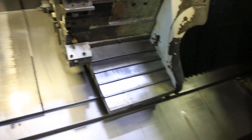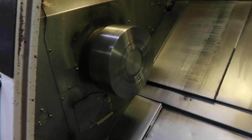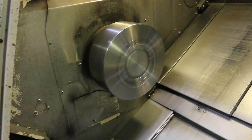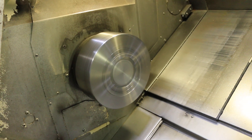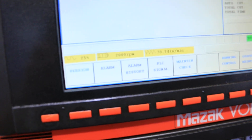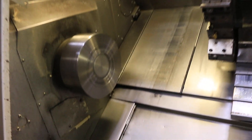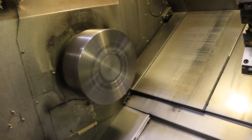We'll run the spindle. That's 1,000 RPM. That's 2,000 RPM. That's 2,500 RPM.